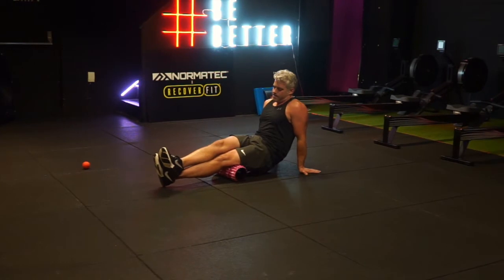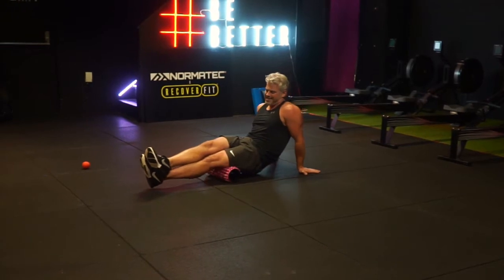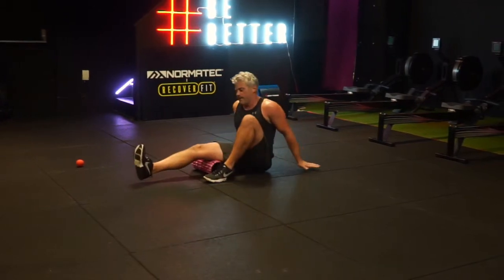You're always going to be rolling the muscle in the line of the fibers. For the hamstring, I started with the foam roller just underneath my glutes and I'm rolling down to just above my knee but not on the joint.